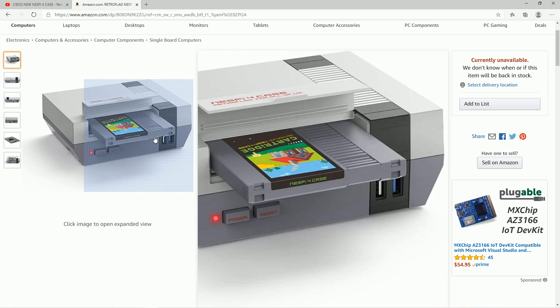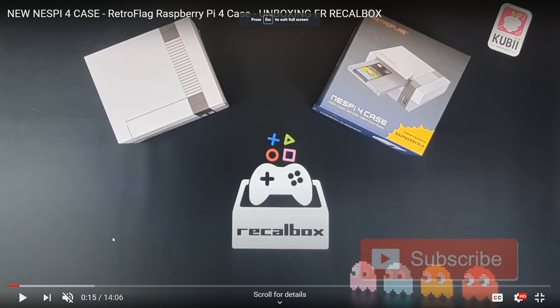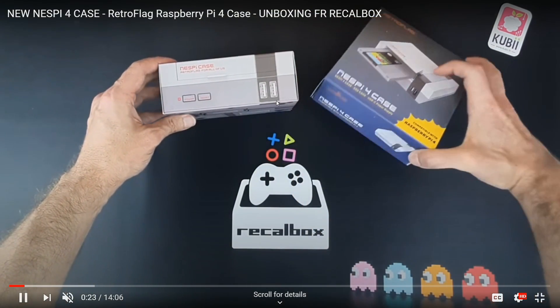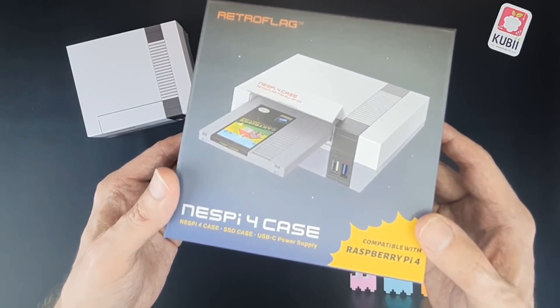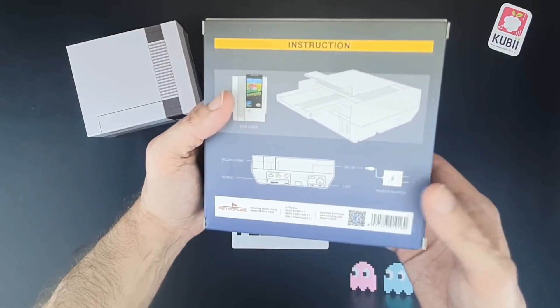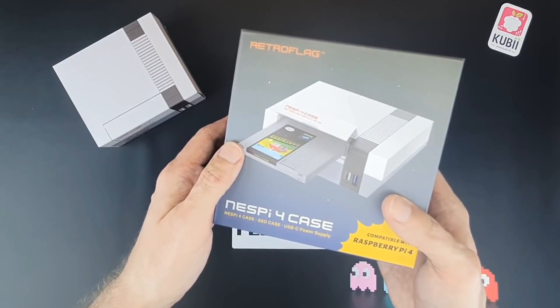Right off the bat you can see USB 3.0, a cartridge, and SSD support. Here's the box — there's the original NESPi case. This video is in French, so I'm translating it for you. When they actually open the case, a lot of that includes the power supply, which is now included, which is awesome. It also gives you an HDMI adapter, and as he's pointing out, it is for the Raspberry Pi 4. The biggest thing is that SSD case — that's pretty cool. When they did the MagPi case they started including cartridges, and I think that's a welcome add-on. It just makes it look more like the original system.